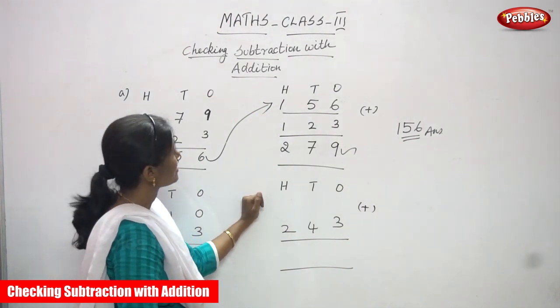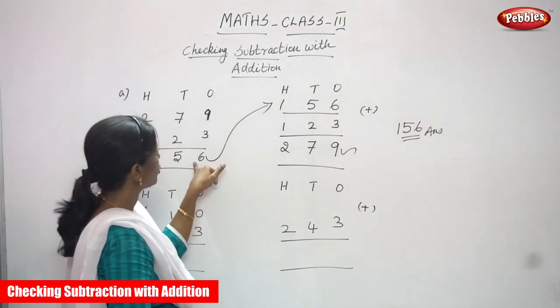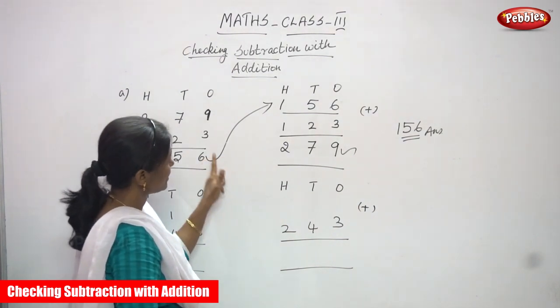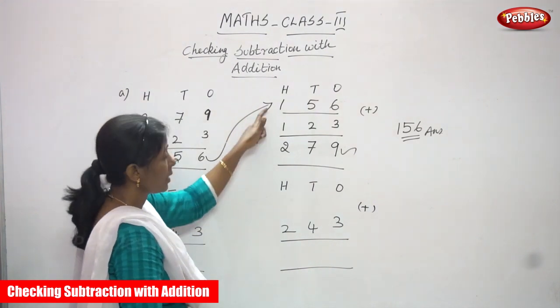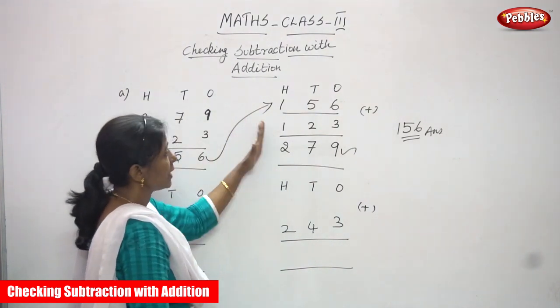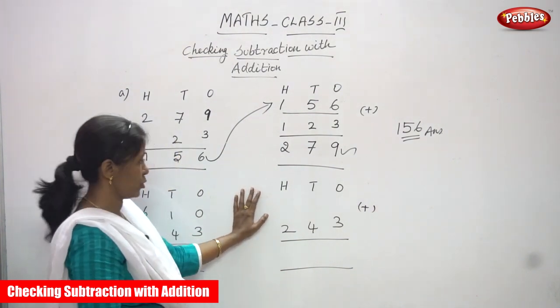I think you now understand checking subtraction with addition. First you do the subtraction. Then write the answer as it is on the top. Then write the second number. Then add both numbers. If you get the original question, the answer is exactly correct. That is checking subtraction with addition method.